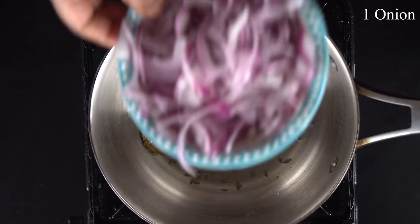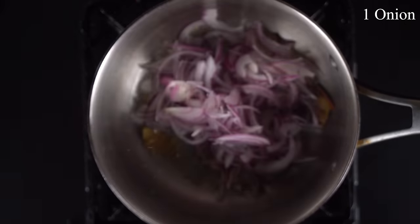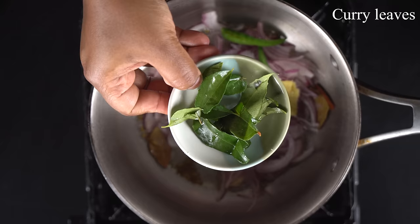Now, we cut a small size of the egg. Add 1 tsp of the egg. Add 2 eggs.